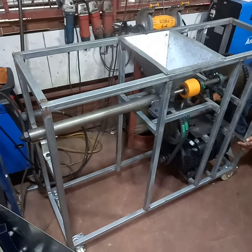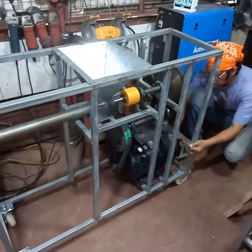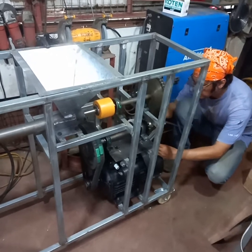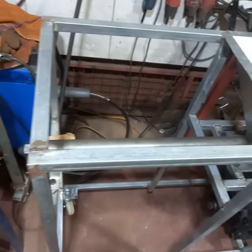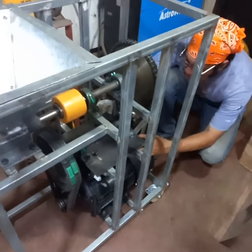Hey guys, welcome to another Precious Plastic Philippines video. Today we're demonstrating the insides of our Precious Plastic v4 Philippines edition plastic extrusion machine. This is the v4 extrusion barrel — the frame and everything is all enclosed.